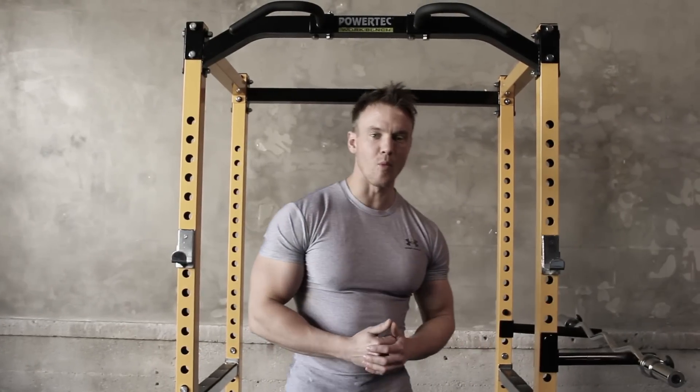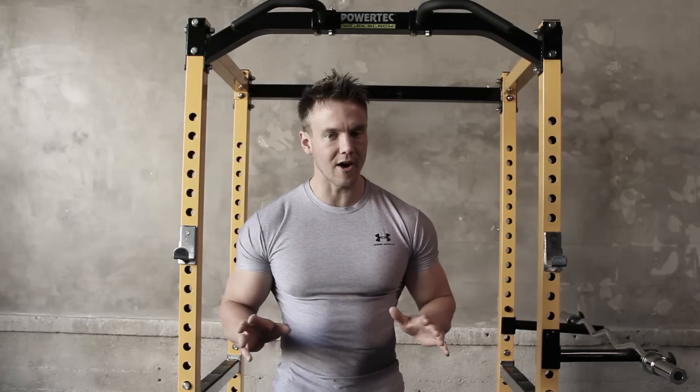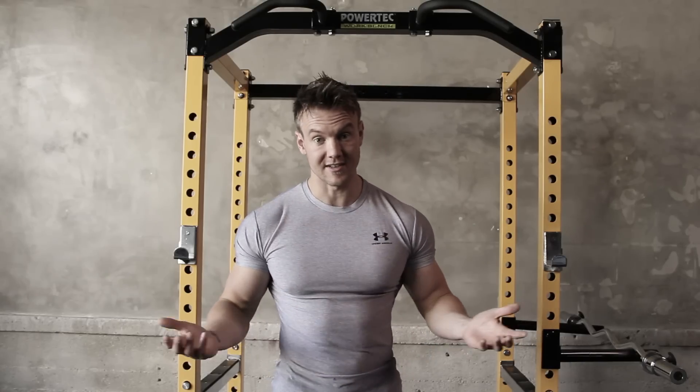Hi, I'm Rob Richards and welcome back to my power and strength training series where today's focus is all about the biceps — the one muscle group that every guy wants to train to show off. I remember years ago it was the only muscle group I wanted to train and it's what got me started and interested in fitness. So let's get started.